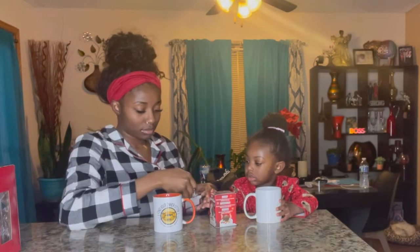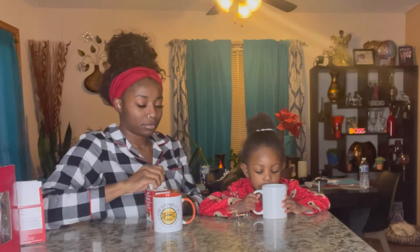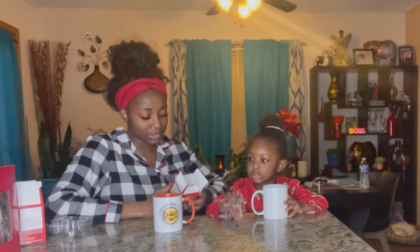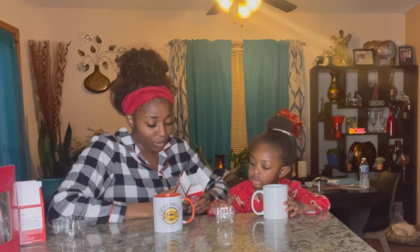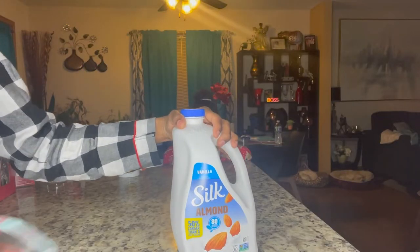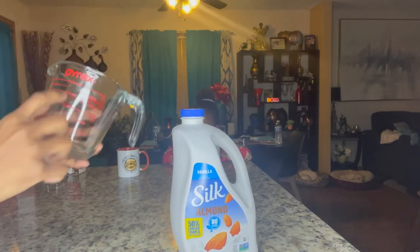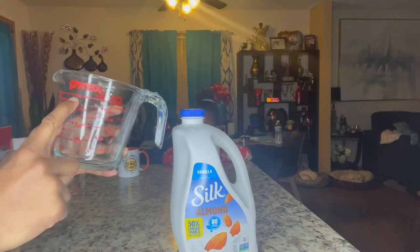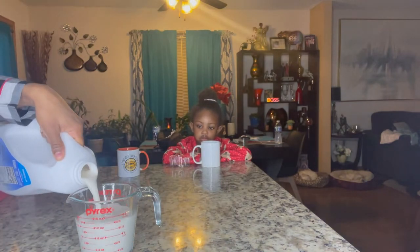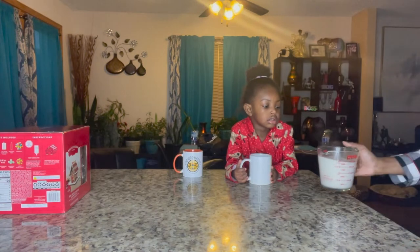All right, so we got our mugs. You gotta put the hot chocolate bomb inside your cup — yep, put it in there. Now we got four hands in there! The next thing we need to do is pour eight ounces of warm milk over the hot chocolate bomb and watch it dissolve. We got almond milk and the measuring cup. They said eight ounces, but I'm going to fill up to sixteen ounces total for both of us, since it's eight ounces each.